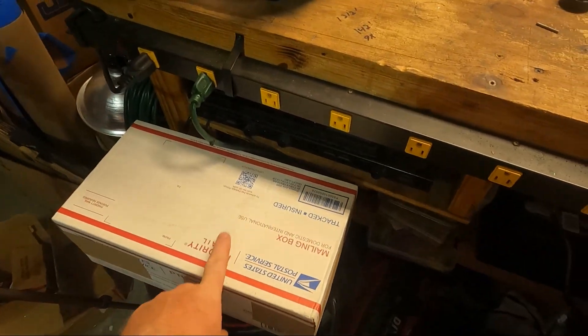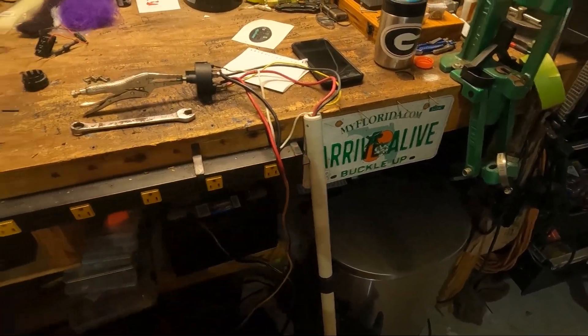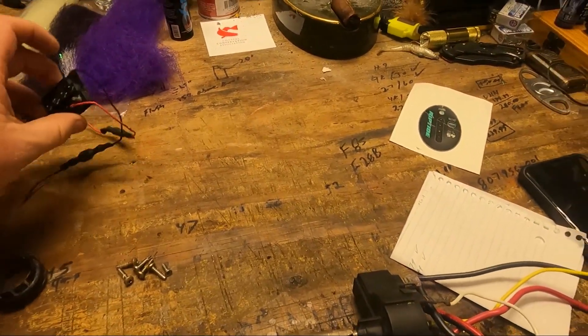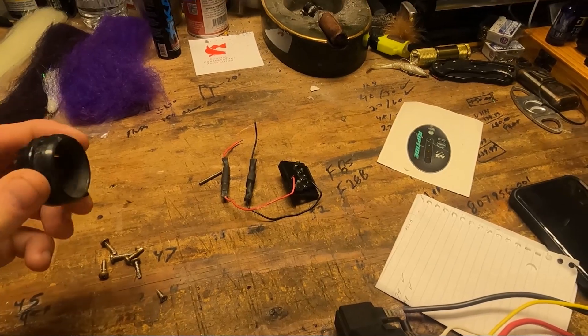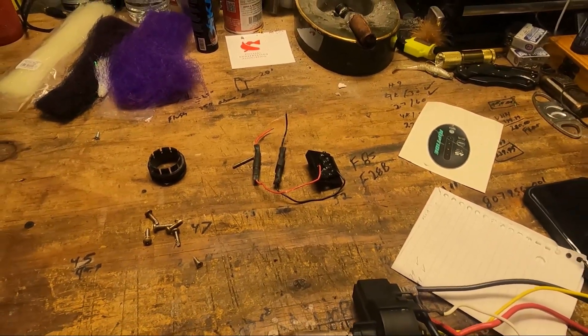That's what this box is for - I ordered parts to rebuild it. I have the old switch from a Minn Kota trolling motor, the old LED screws, the pin for the prop, and the washer for the handle. Let me show you what I ordered.